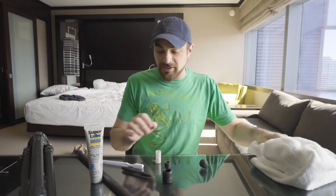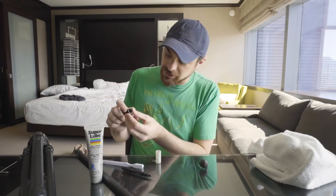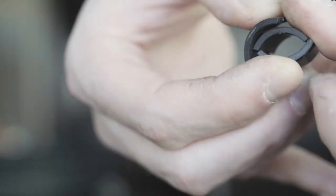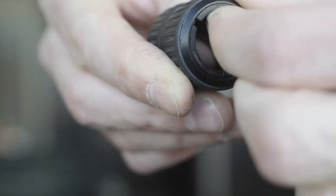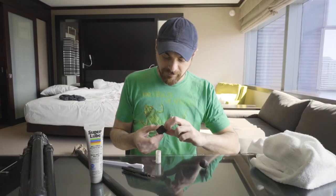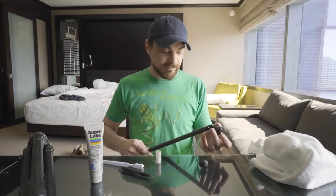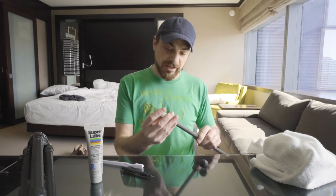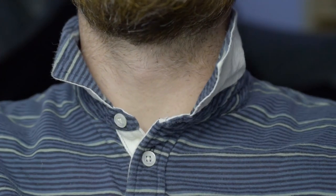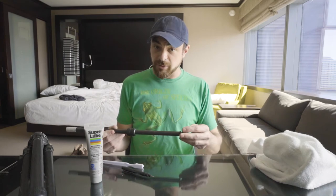Now that my leg section is all clean, I'm going to pop the retaining ring back in. It's very easy to do through the top — I'm just going to fold it down so it's smaller than the hole, plop it in, and seat it into place. Once that's in there, that allows me to slide it back onto the tube and pop my collar back on.